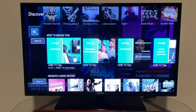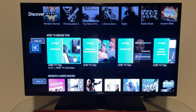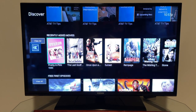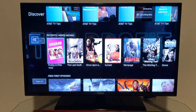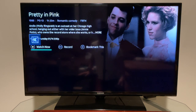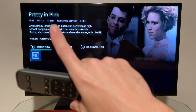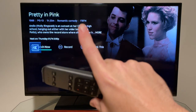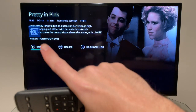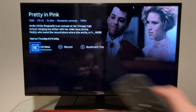There's an AT&T device tips section with short video episodes to help you learn features — handy if you ever get lost. There's also a recently added movies section. Selecting a movie like 'Pretty in Pink' shows the title, release year, rating, runtime, genre, available channel, a description, and the next air time. You can watch now, record it, or bookmark it.